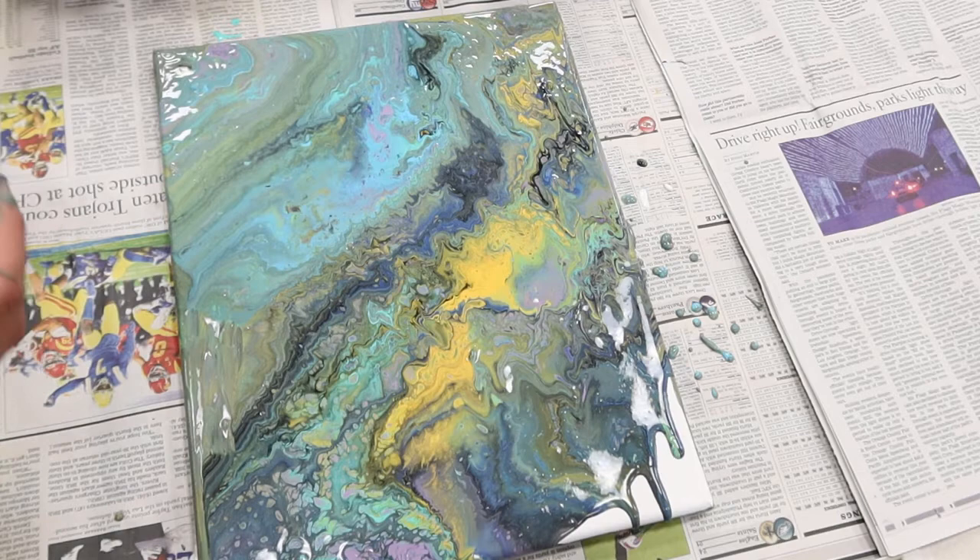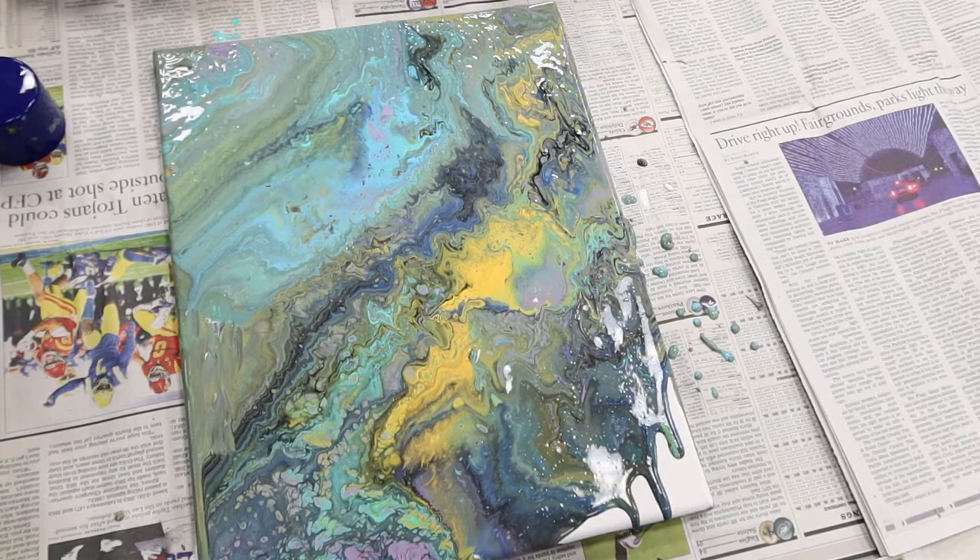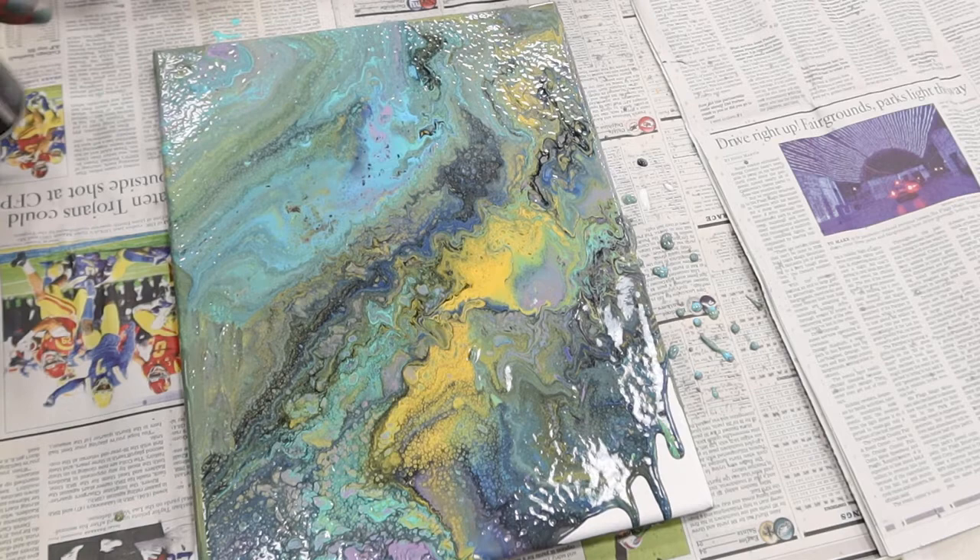I saw online that someone did spray a little bit more lubricant on top of their somewhat finished project. So let's go ahead and do that — just experiment. Just a tad bit. Look at that, it looks like it's oxidizing.